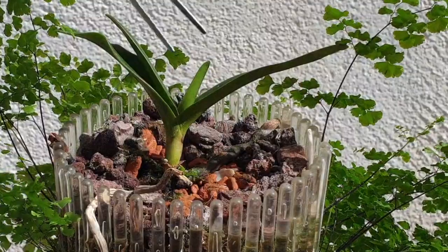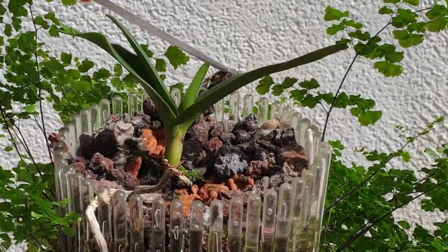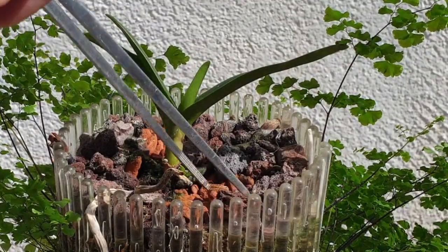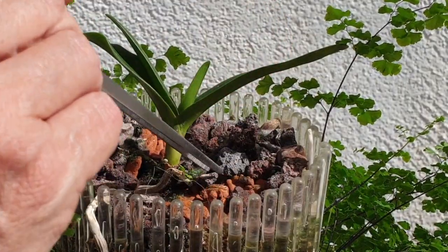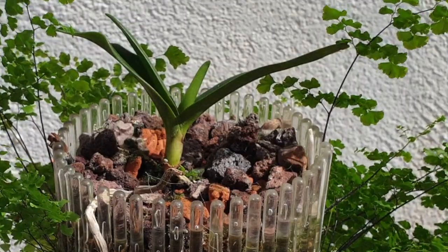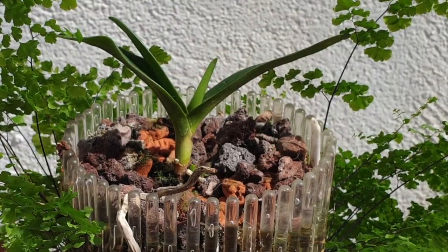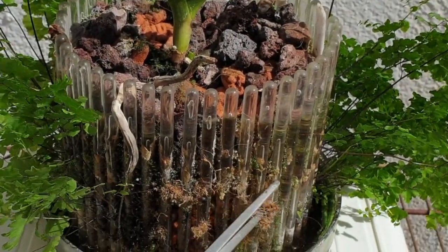I'm going to re-establish the status quo with lava rock that doesn't have any salt on it, just around the root I exposed. Some lava rock just fades from time spent in the pot exposed to light, so it's not all salt buildup. If in doubt, take it out. Also removing a little of the dead stuff at the base - moss doesn't like it salty, and moss doesn't like the lack of light either.